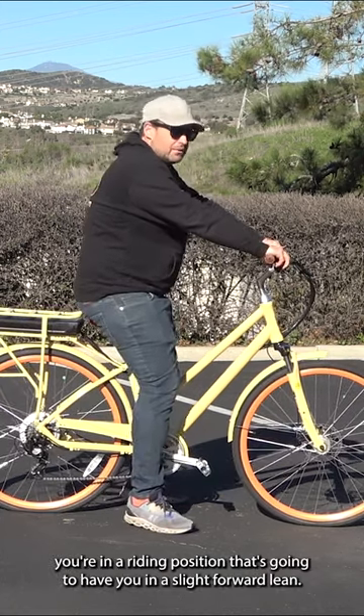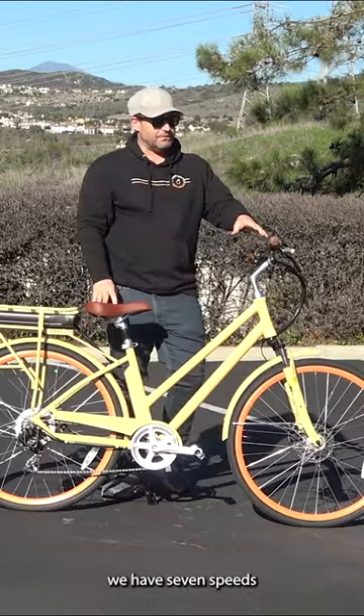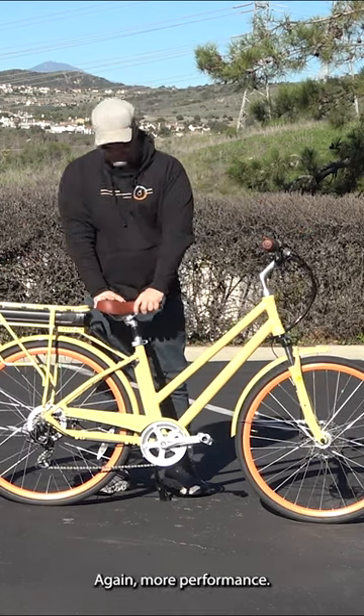You're in a riding position that's going to have you in a slight forward lean, and you've got really great maneuverability. We have seven speeds, and you also have front and rear disc brakes. You've got a slimmer seat here — again, more performance.